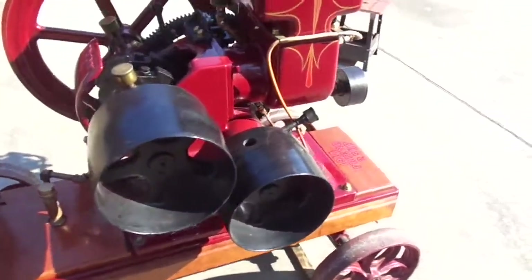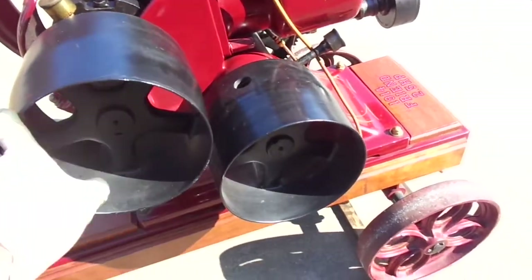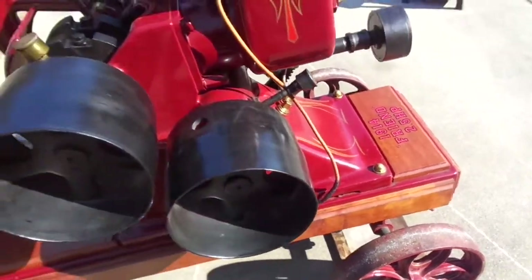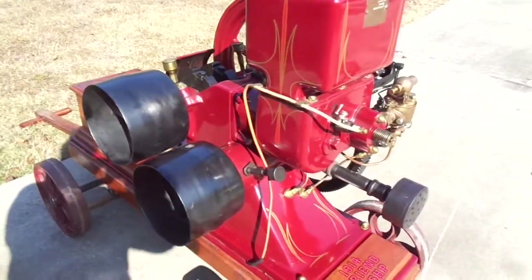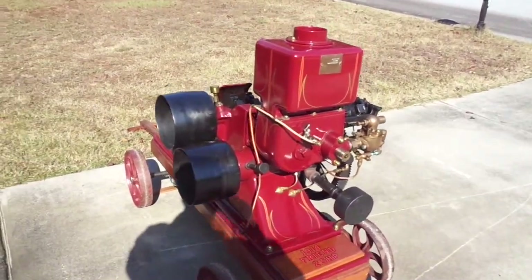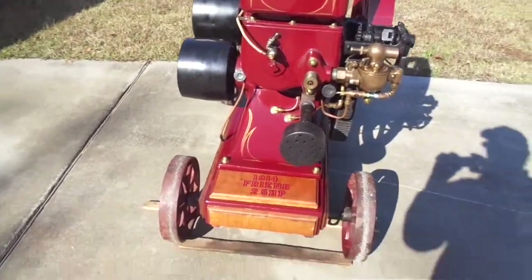Two pulleys here. When the engine's running, this one runs counterclockwise, this one's clockwise at half the speed of the crankshaft. They both turn at the same time. These Friend engines were primarily used on orchard sprayers, but for a short time they were also sold as stationary engines.